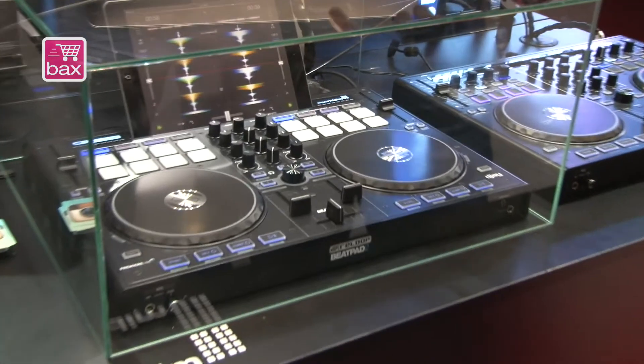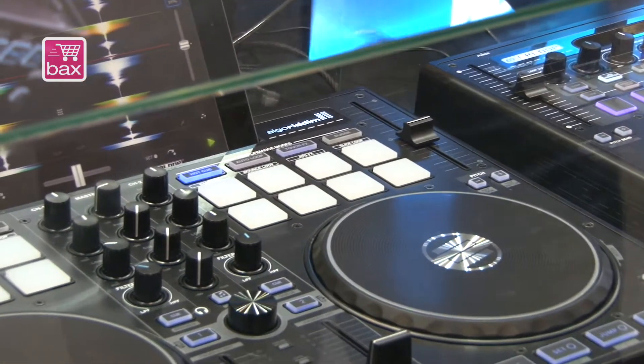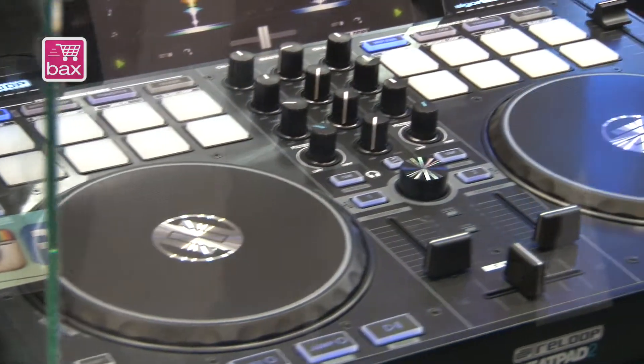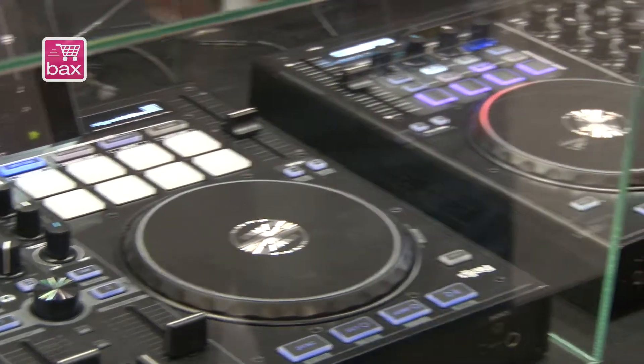And it works plug and play. So you just have to download the DJ app, connect your device to the BeatPad, and then you can go and start your mix. We also have professional outputs on the rear side — they are XLR outputs. And the rest is already known from BeatPad 1.